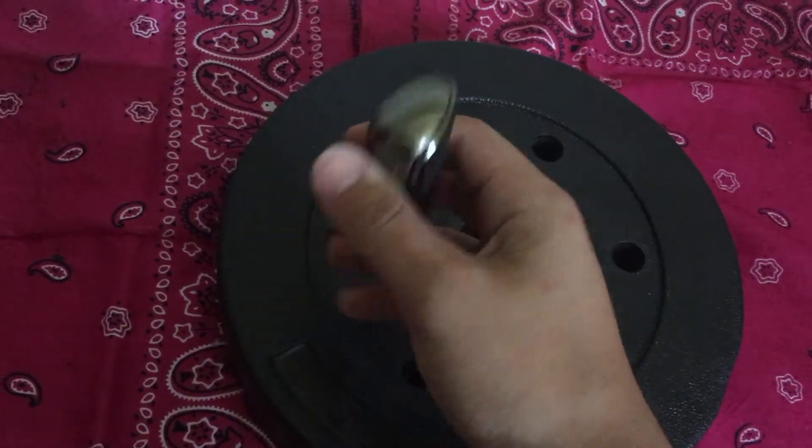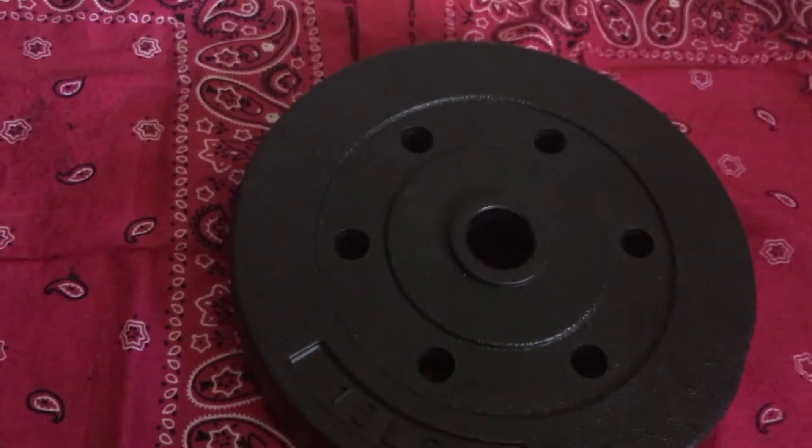I'm just putting the cap down. Well, thanks for watching.